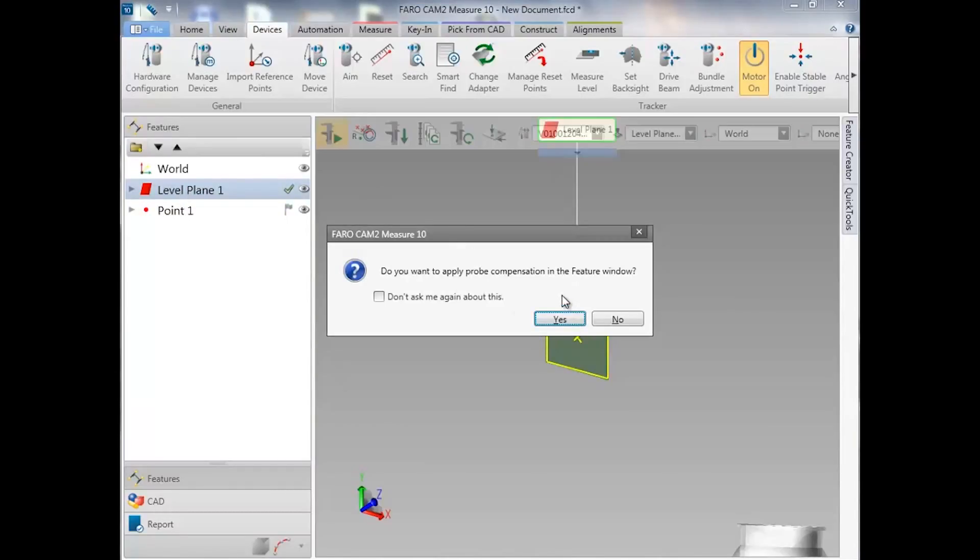You can choose whether or not to compensate for the diameter of the probe in this window. We're going to choose no.